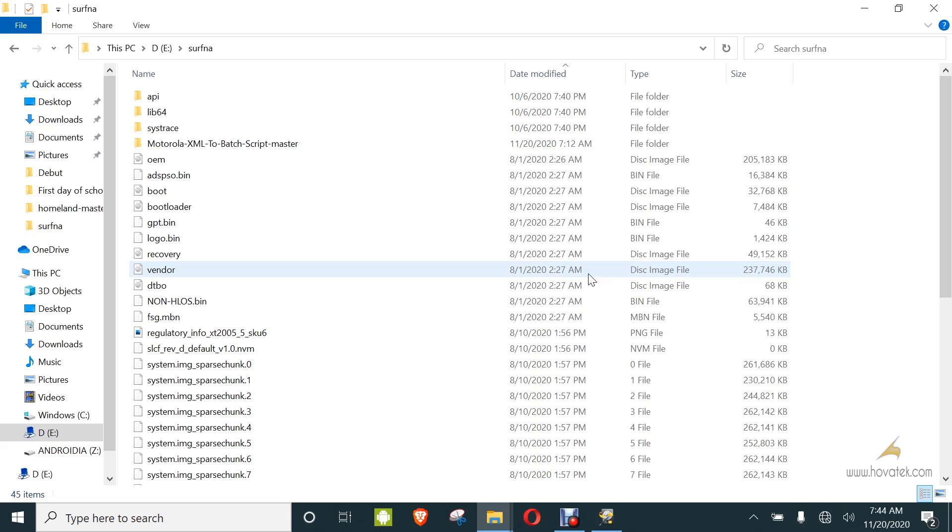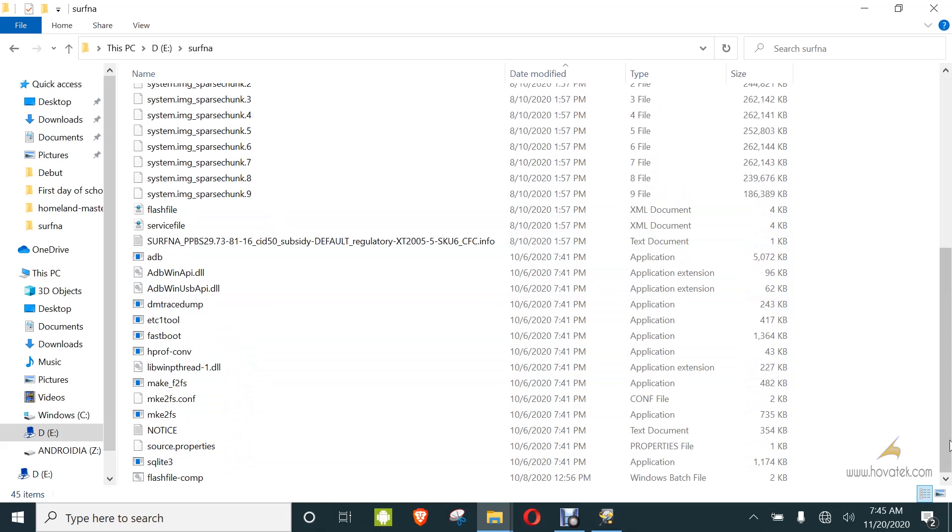For you to use this method, you need to have installed your Fastboot drivers. You also need to have the Fastboot binaries — links regarding how to set up Fastboot will be provided. You need to have downloaded the firmware for your device and extracted it. I have my firmware files here as you can see. You also need to have copied your Fastboot binaries, so the firmware files and Fastboot binaries will be in the same folder, as you can see here.